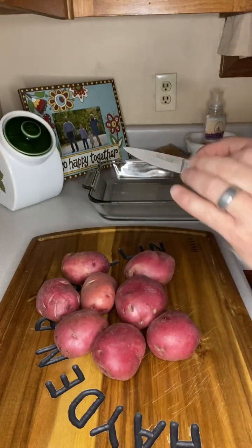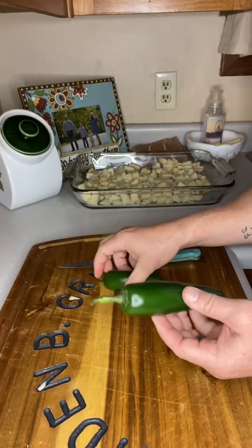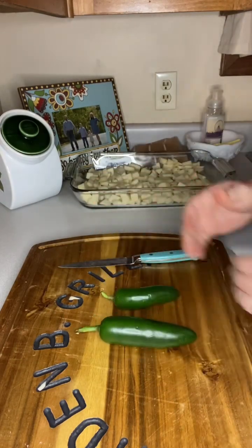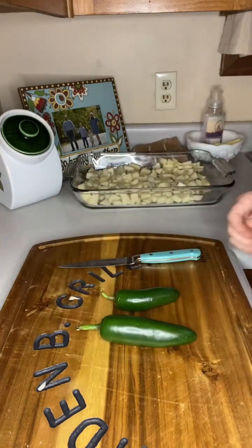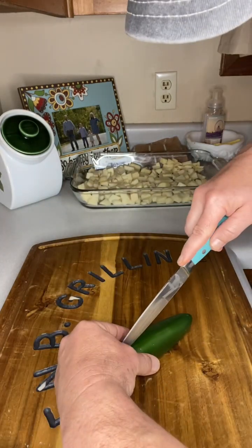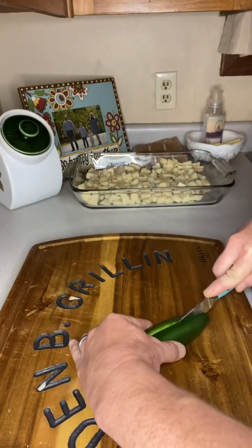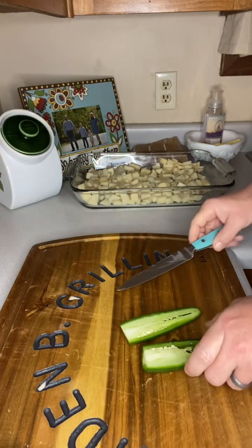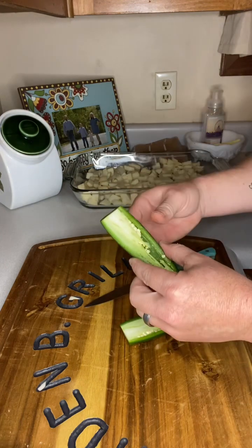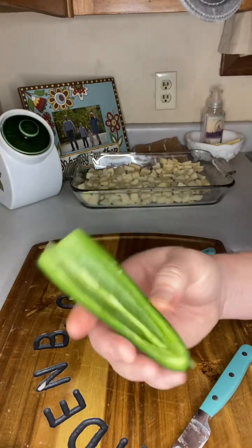First thing I'm going to do is go ahead and peel and cube up eight potatoes. Next, we're going to take these two jalapeños, remove the seeds, and cut them down the middle. We're just going to take our knife, go right down the middle, split that in half, and then remove the seeds and the membrane. I want our jalapeño to look pretty well like that. Also, after cutting and dealing with those peppers, it's a good idea to wash your hands.